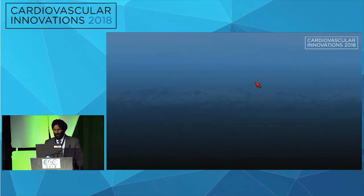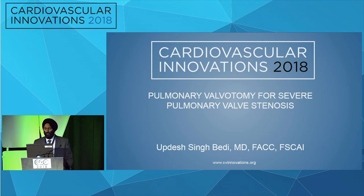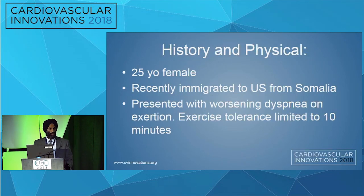We are going to present a case of this lady who came in with severe pulmonary valve stenosis and pulmonary valvotomy for that. She's a 25-year-old lady who is a recent immigrant to the U.S. from Somalia, presented with worsening dyspnea on exertion for the past many years, and now her exercise tolerance was limited to only 10 minutes.